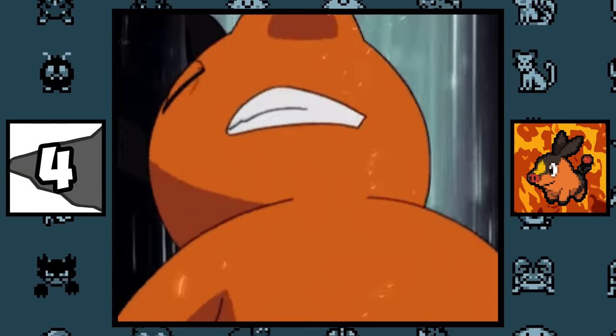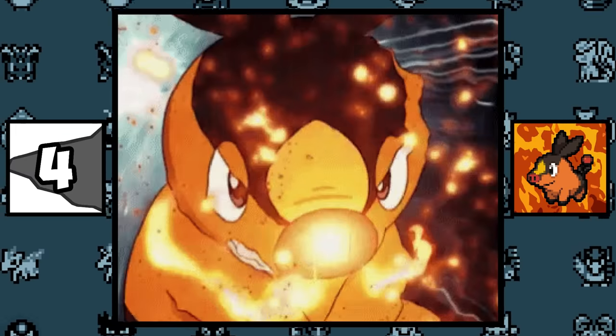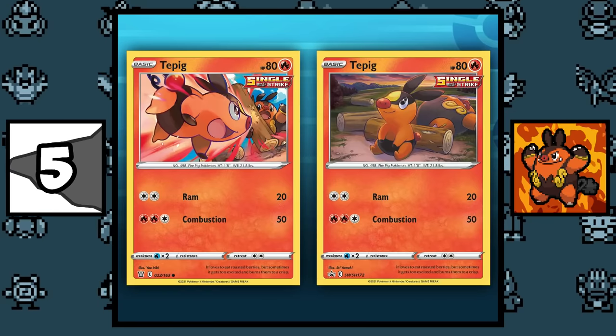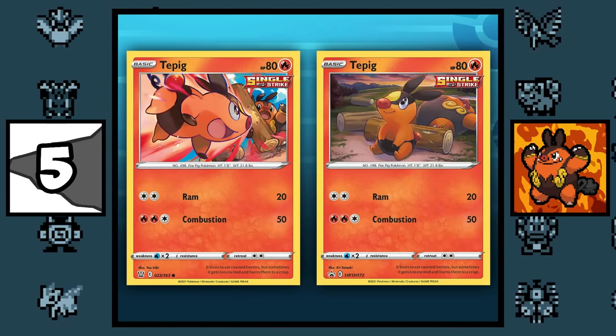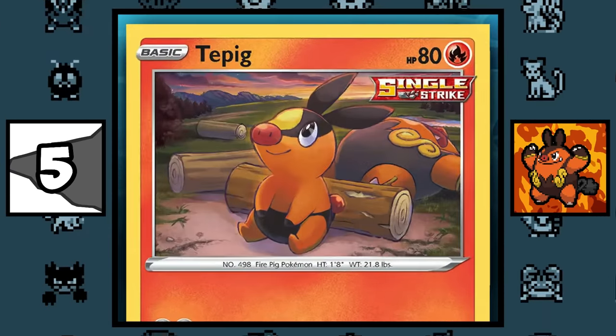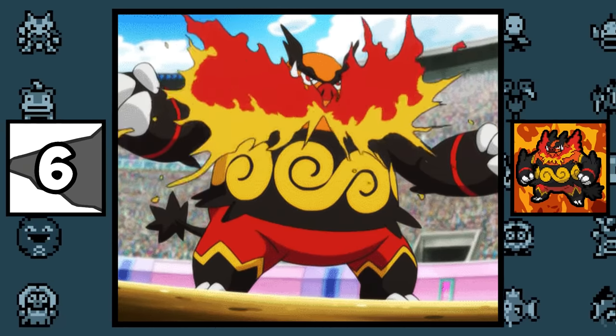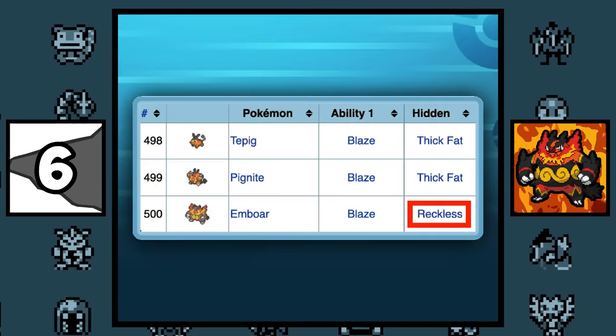Tepig was the only Unova starter to get a signature move, which was Heat Crash, and it continued to be a signature move until generation 8. Pignite is featured in two of Tepig's Pokémon cards, with one of them training together and the other resting. Emboar is the only starter Pokémon to ever have a different hidden ability from his pre-evolutions, with the ability being Reckless.